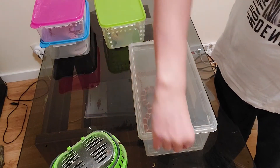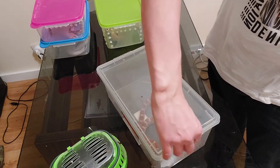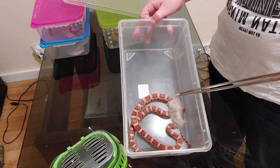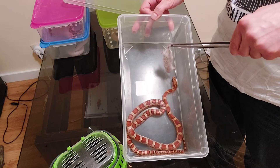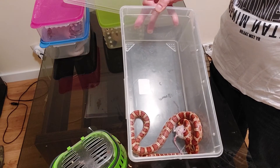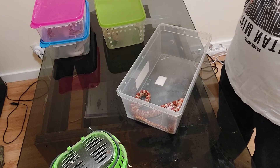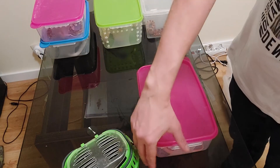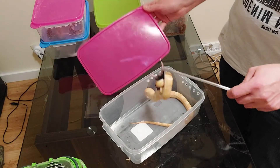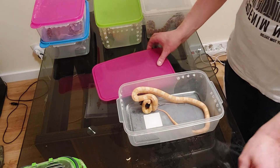Next one is my classic head scalers male. And last but not least, my saffron head male — oh, he can't wait. That's it.